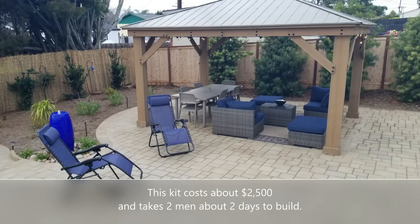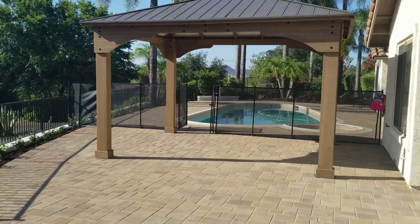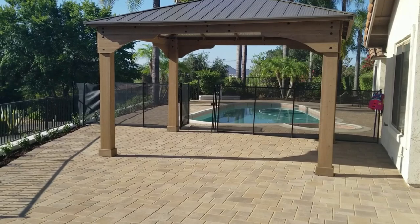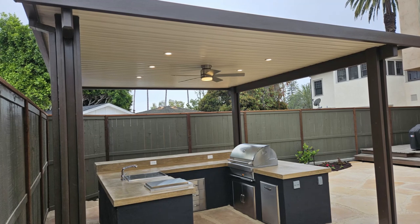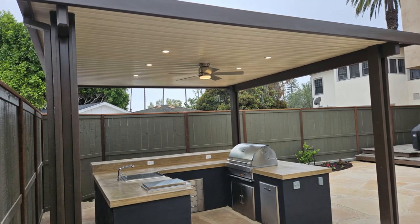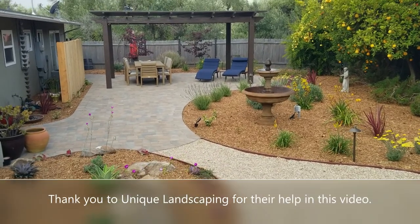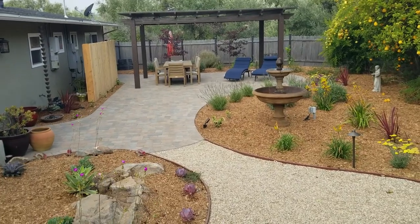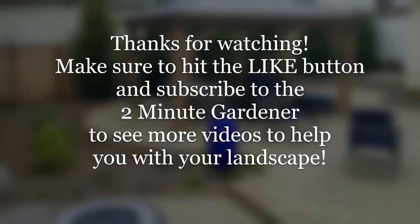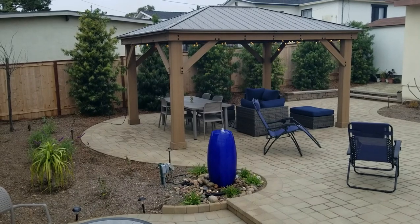So those are the two options. The styles are very different and it really depends on your style and your budget. A shade structure kit will get you some shade in the backyard for half the cost of a custom build. Even if you hire two guys to build it, you're still looking at spending about $4,000 to $7,000 instead of $8,000 to $12,000. That's all the time we have for today — if you enjoyed this video, hit that like button and subscribe. Until next time, this is Doug the Two Minute Gardener, thanks for watching.